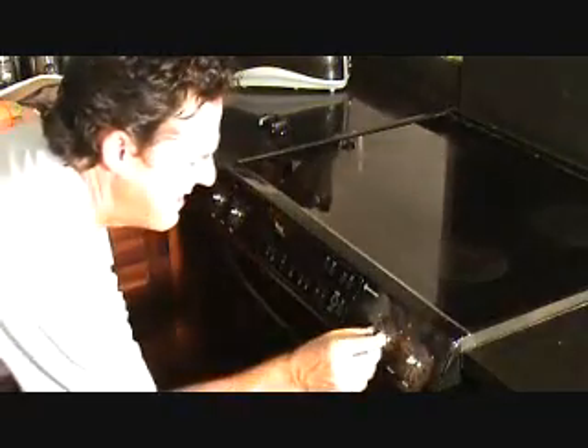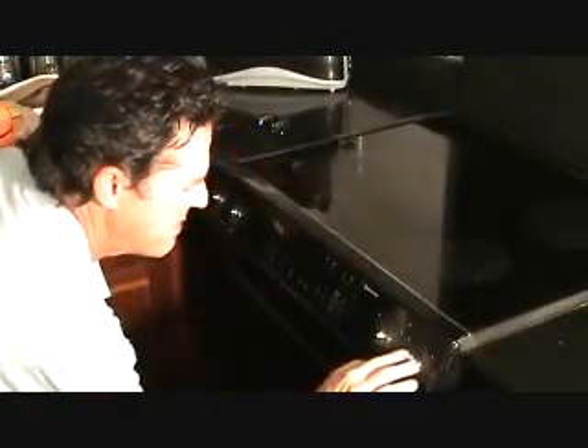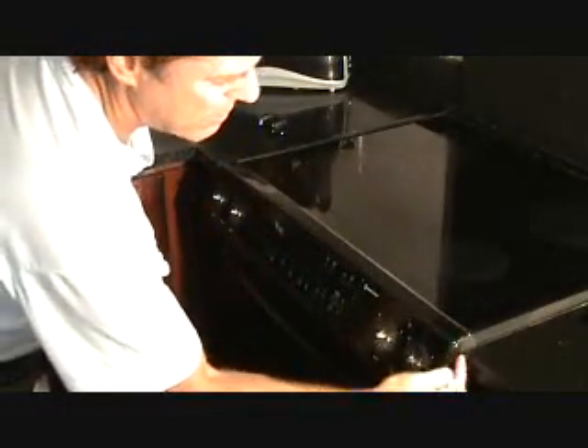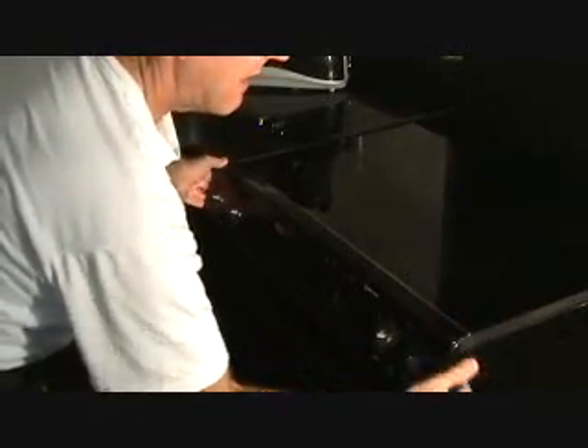Now there are some screws in here — two screws on both sides of the knob area. I pulled that off and there are two screws here, two by each one. I've got to undo those, but before I do that I've got to figure out how to pull this off. The appliance company said I'm going to have to pull the oven stove-top combination out a little bit, because there are some screws right in here. I've got to pull this out three or four inches to get to those screws, because that's what holds the side down at the bottom.